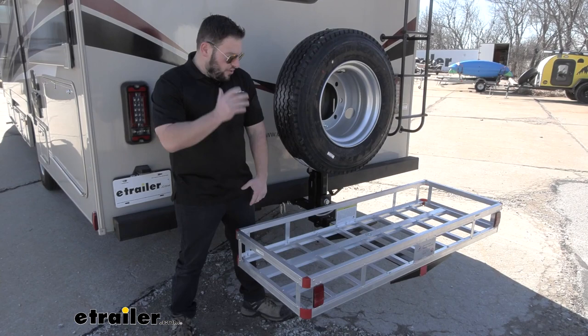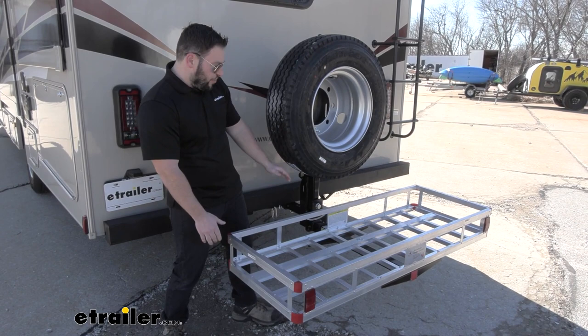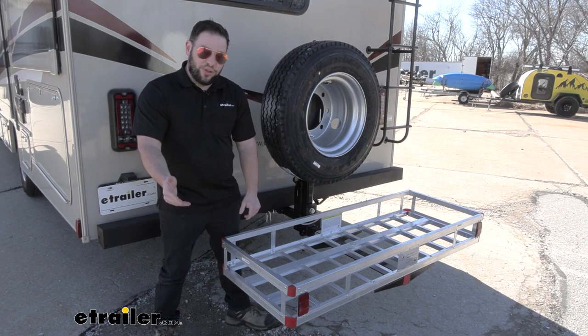We've installed the cargo carrier on the extra receiver hitch. You can see that there's plenty of room between the tire and cargo carrier, so you don't have to worry about them running into each other. This is also going to be the same if you added a bike rack — there should be plenty of room between the bike rack and the tire, and even your flat-towed vehicle when you go to set all that up.